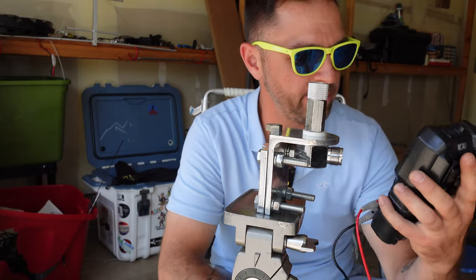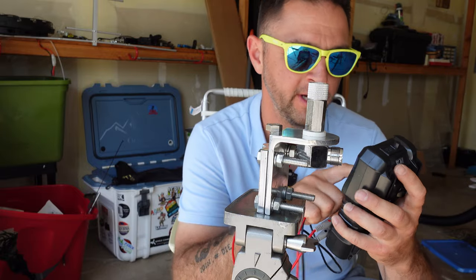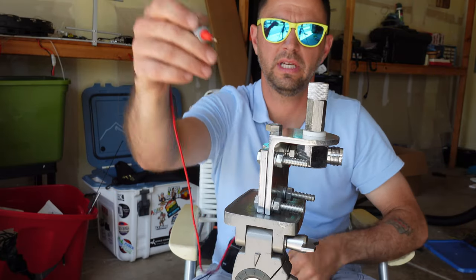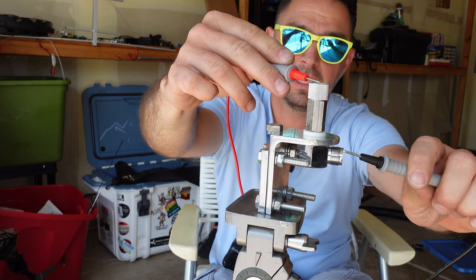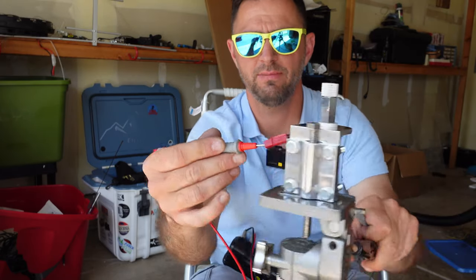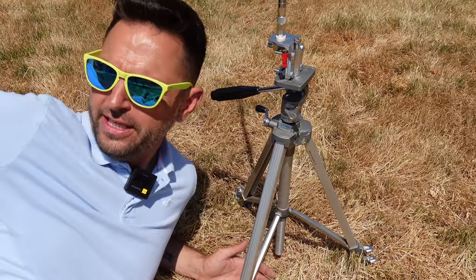Let's check that with a Kaiweets multimeter - model HT-118A, I purchased it on my own. First I want to make sure we have continuity in the antenna - yep, good to go. We don't have continuity between the outer shield and the antenna - that's good. Next I want to check continuity between the radio wire PowerPole adapter I made and the outer shield. Here we are out in the front lawn of HRD Industries.